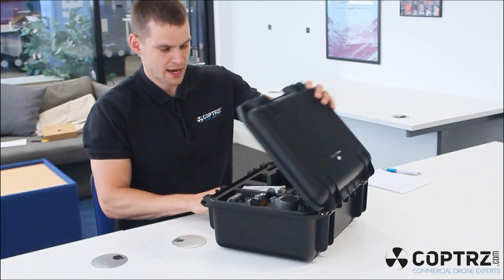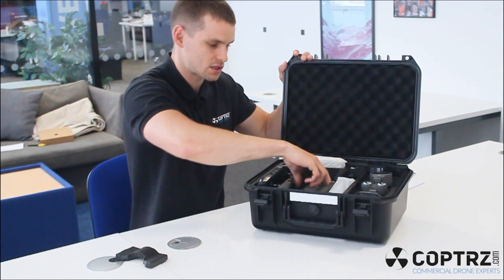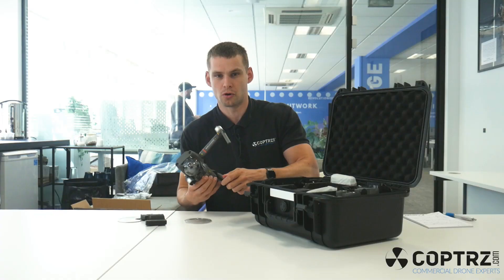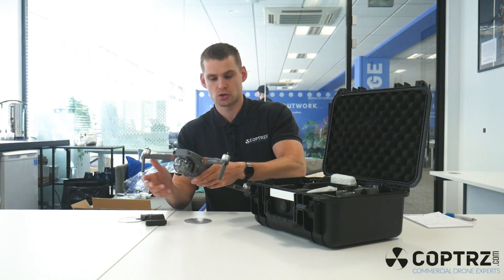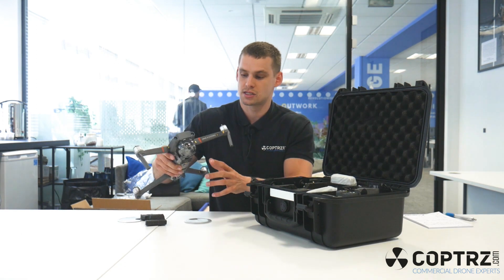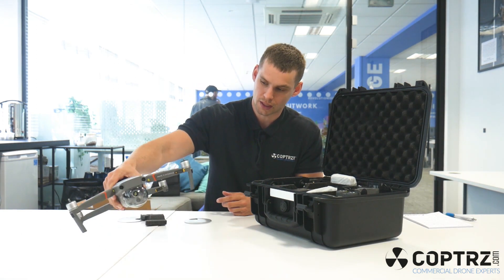So without further ado, let's open the drone up and take a look at what's inside. Opening up the heavy duty Peli case that the drone comes with, the first thing you see, obviously, is the drone itself. If you've got a Mavic or you've seen a Mavic before — any of the Mavic Pros or the other Mavic Enterprise series — this will look very familiar to you, because it's all based on the same body. The main differences we'll get into is with the camera, but you can see the drone with the gimbal cover on.